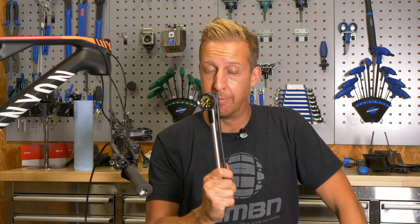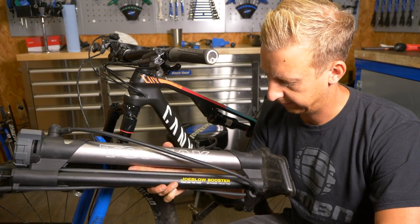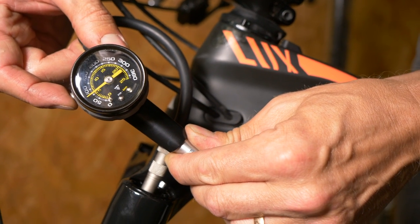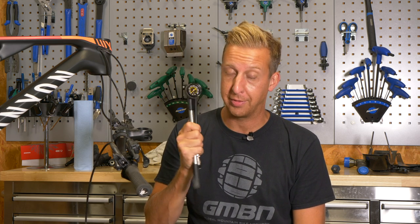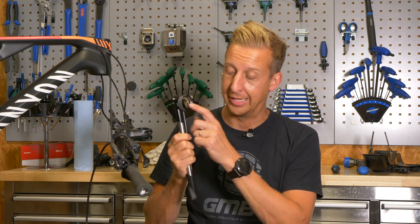Not using a shock pump to set up the correct air pressure in your fork is a serious mistake. Using a track pump to inflate your fork is not a good idea — forks run at fairly low pressures, up to around 100 psi, which a track pump can achieve, but using one with an adapter forces a lot of air in very fast and can easily damage your seals or the valve on top of the fork. Only ever use a proper shock pump — that's what they're designed for. They're accurate and won't damage your expensive suspension fork.